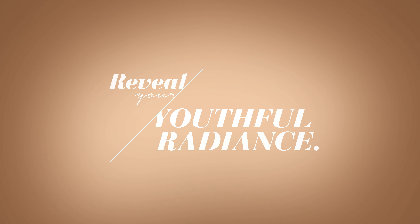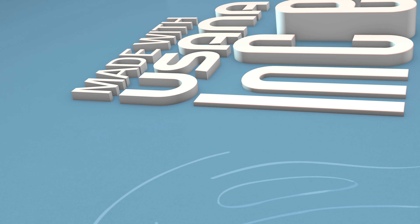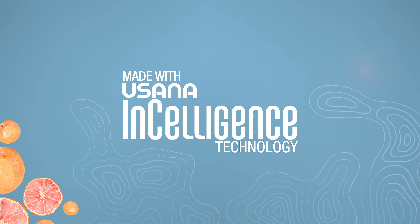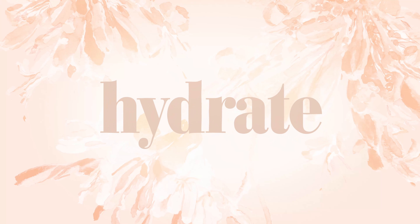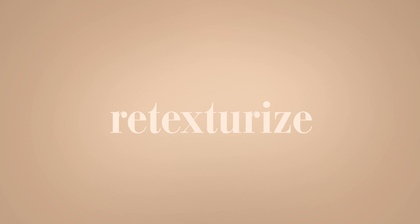Reveal your youthful radiance with Celavive's new hydrating and lifting sheet mask. The only mask featuring Enceligen's technology and our most advanced botanical blend. Hydrate, lift, smooth, re-texturize — all in one convenient mask.